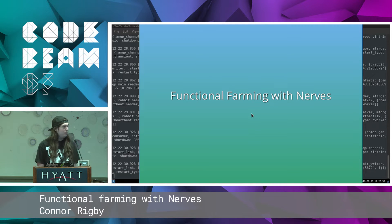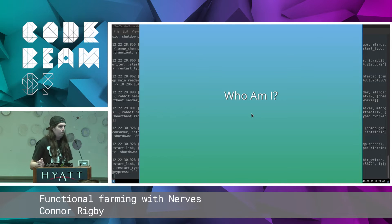This is Functional Farming with Nerves. This is going to be how I use Elixir and Nerves in production at FarmBot. I'm Connor Rigby. I do all the Elixir code at FarmBot — there are four developers currently and I'm the only Elixir one right now. I'm also on the Nerves and Nerves Hub core teams, as well as maintainer of a few hex packages you may have heard of before.